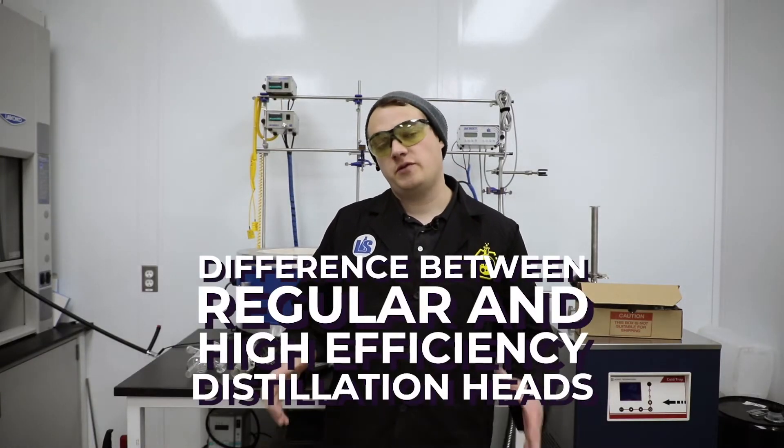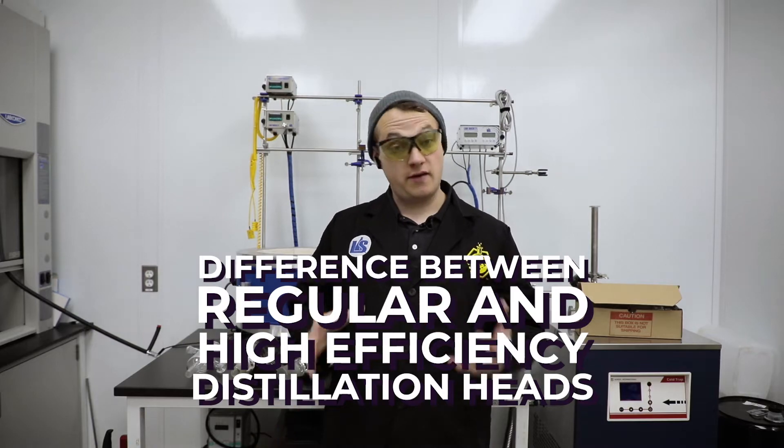Happy Wednesday! This is Mike here from Lab Society, and today we're going to talk about the difference between regular distillation heads and high-efficiency distillation heads.